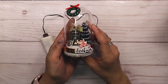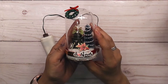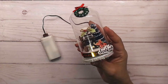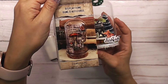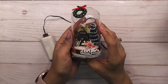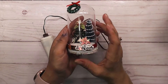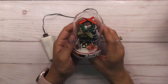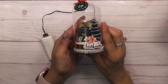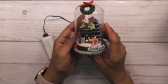Today I have a really super cute project — it is a glass dome from Tim Holtz. This is the one right here, and I picked this up last summer from Joann's or maybe Michael's. I had this in my stash and I thought it would be really cute for a Christmas scene.